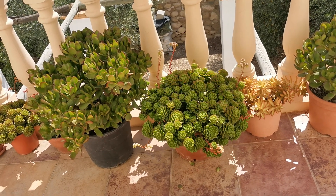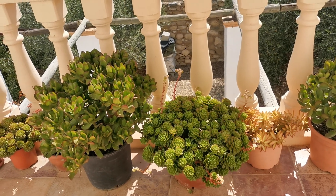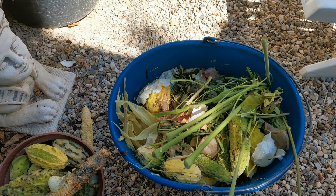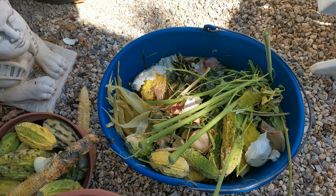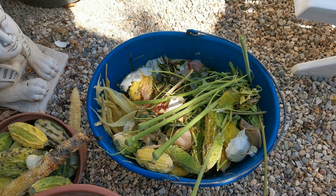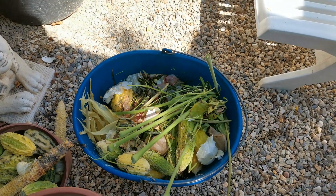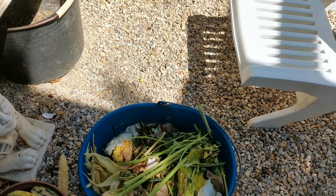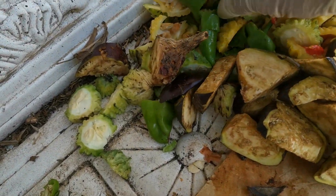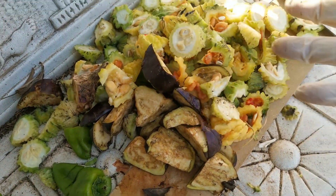Let us go now guys, let us make our natural fertilizer. This is my kitchen scrap — my leftover vegetables, all uncooked. Do not put cooked food because it will smell. This is my kitchen scrap: the peels of onions, garlic, and ginger, and everything. I have my onion, leftover pepper, bitter gourd — all uncooked.